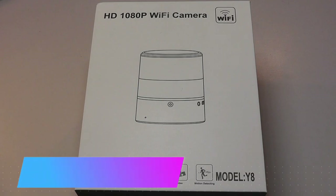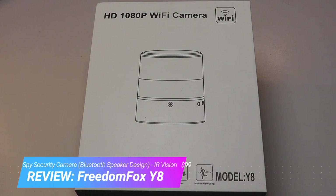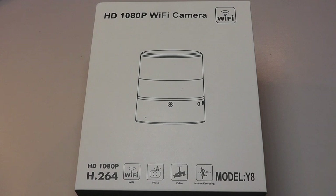Hey y'all, here at OSReviews you're watching our hands-on review of the Freedom Fox Y8. This is a mini spy camera that's disguised in the form of a Bluetooth speaker, which I think is really clever because the speaker also works — so you can connect it by Bluetooth to a smartphone to play some music.